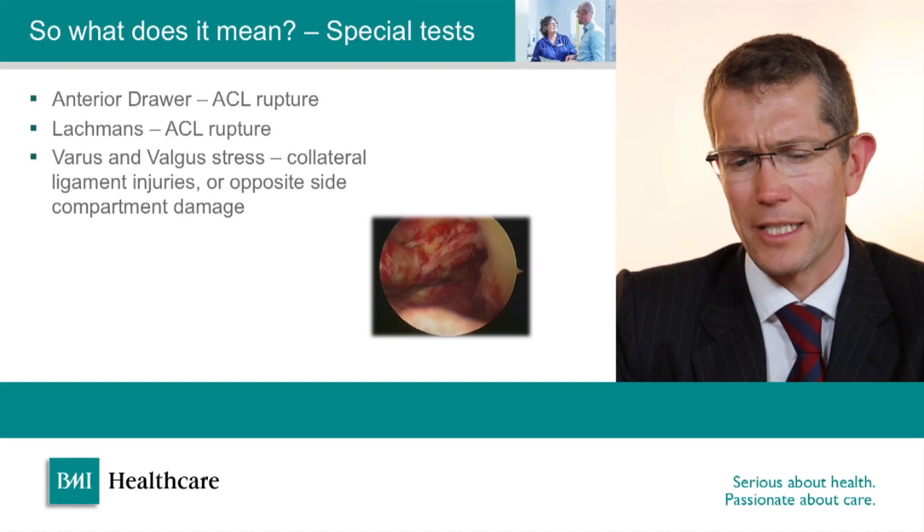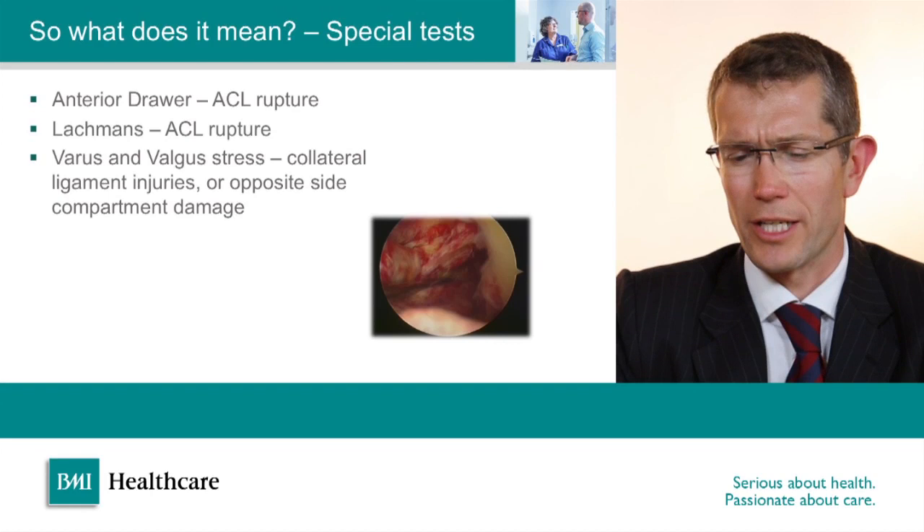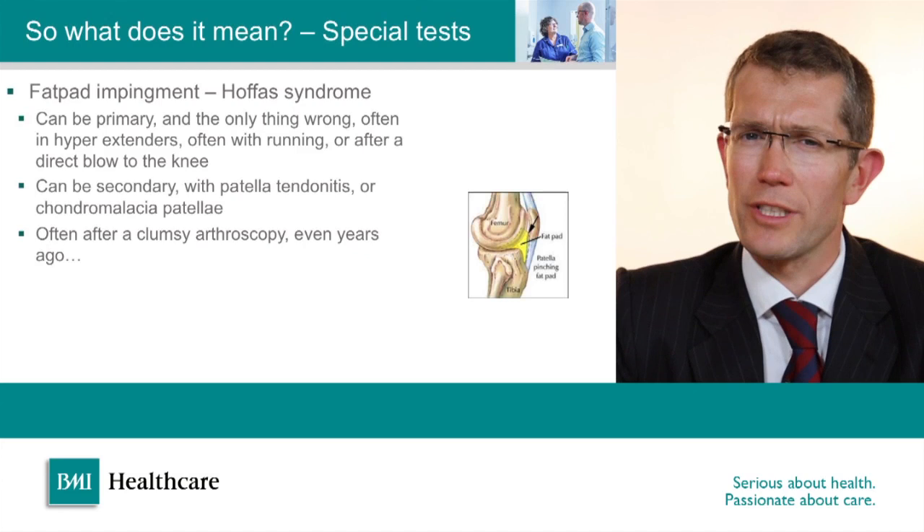Anterior drawer and Lachman's are both tests for an ACL rupture. Varus and valgus stress tests are for testing the collaterals. If any of these are abnormal then an MRI scan is likely to be indicated, particularly if there's a history of an associated injury — but it can be very useful to compare with the normal knee, as there is a fair bit of variation between individuals as to what's normal for them.